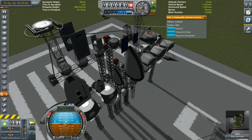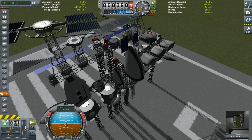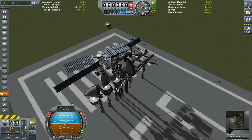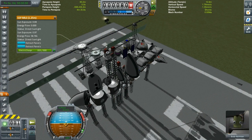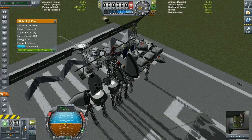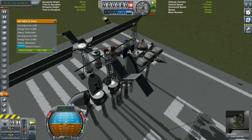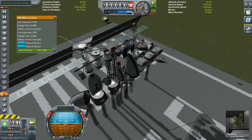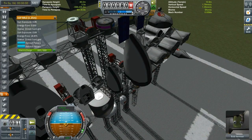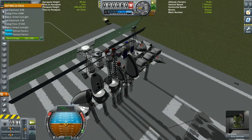Last but not least, we have the solar panels, and these are actually pretty intelligent because they have two-axis sun tracking. They will always be positioned toward the sun as they can rotate around the axis. They come in 0.625 meter, 1.25 meter, and 2.5 meter flavors.